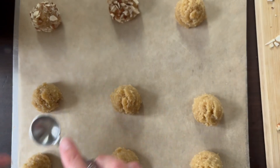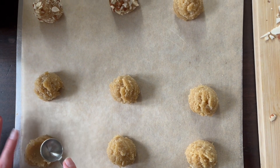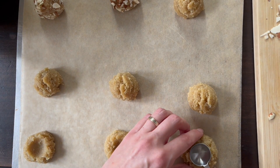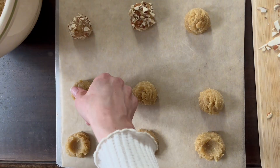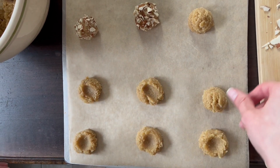Take a half teaspoon and gently press it into the center of the dough to make an indentation. Or you can use the true method, which is your thumb — though honestly, I don't know if people do that anymore.